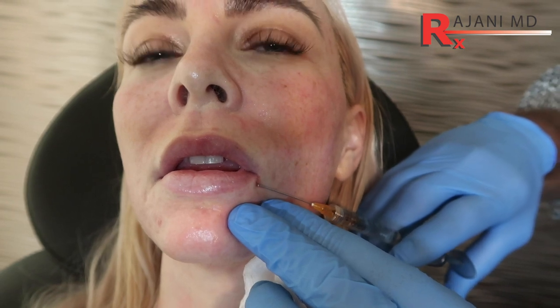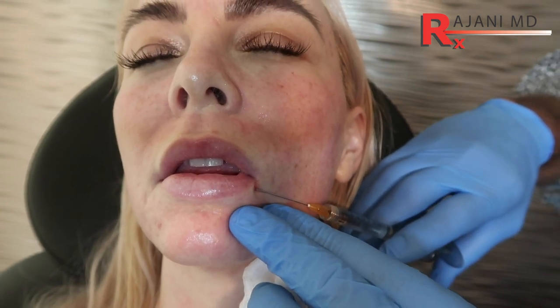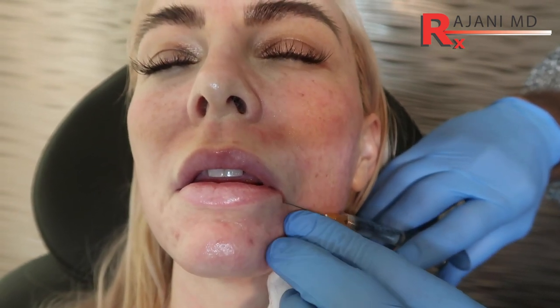We already pre-cleansed and she had another procedure done, so she's a little red and glossy from the product we put on. Now we go in through that port. The bottom lip has two tubercles. I'm not injecting yet — I do all retrograde with a micro cannula, so I'm going through the tissue.